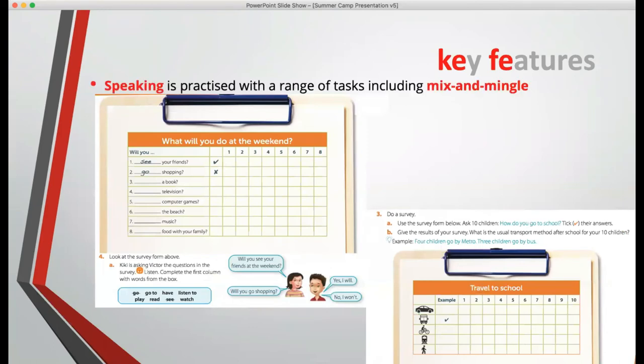Speaking is practised with a range of tasks, including a key one which recurs in every section: mix and mingle. The children have to get up and do some kind of survey — go round and ask other people in the class for information and write it down on a chart or table. The beauty of mix and mingle is that it gets the children up and moving, and it involves recurrent patterns — they have to use the same pattern again and again in a communicative way, not just chanting the pattern like old-fashioned drilling.